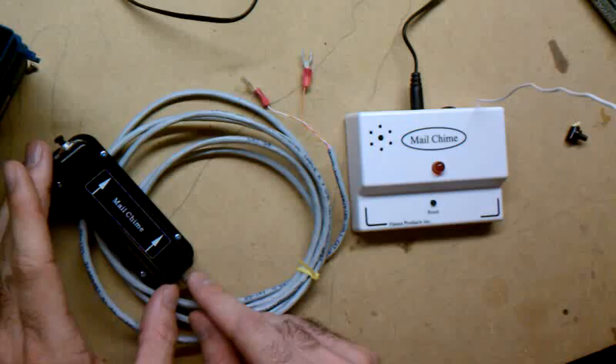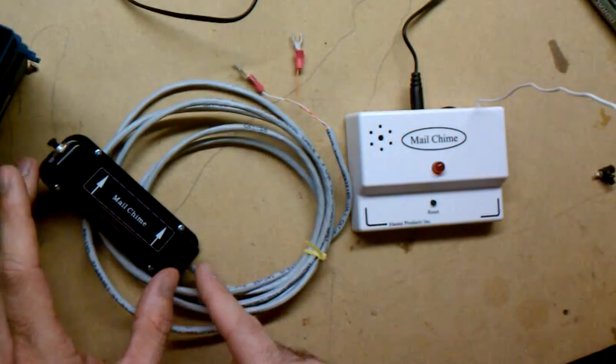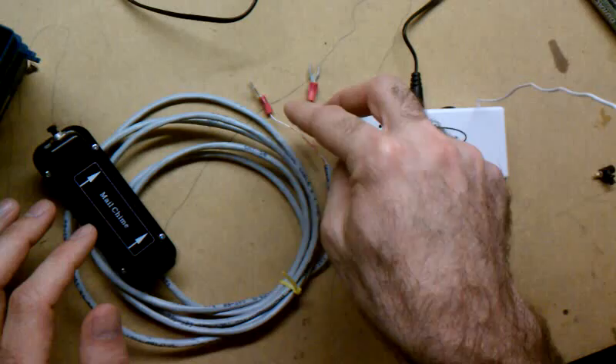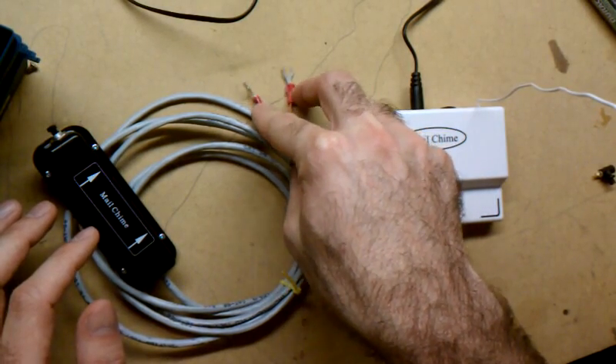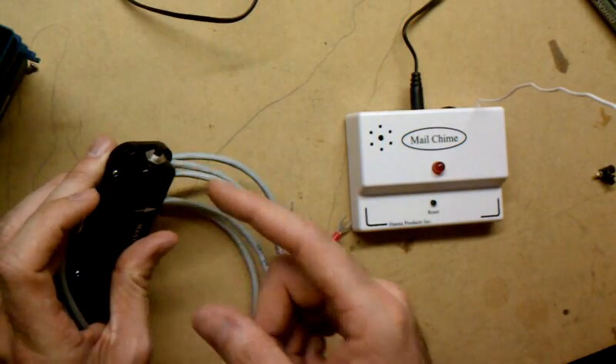So I got this wireless door chime and basically ripped out the tilt switch sensor, installed some cat5, ran it to a couple of terminals that can screw onto the dry contact point, and also mounted just a little momentary switch in here as a test switch.